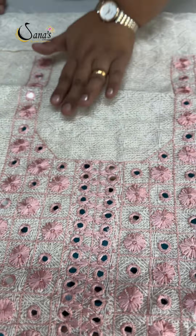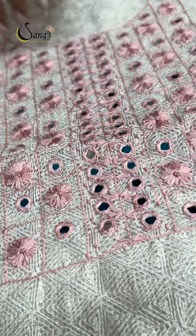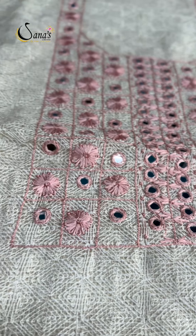It is a heavy florals pattern with mirror work, thread handwork, rectangle and square pattern. It is a nice piece.